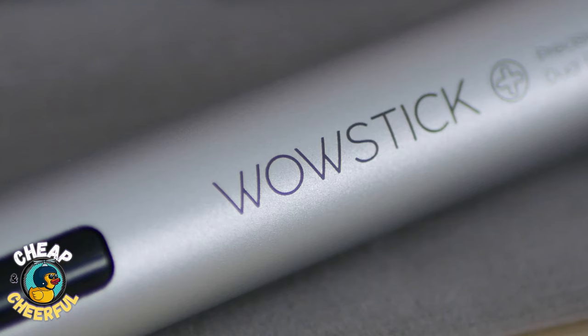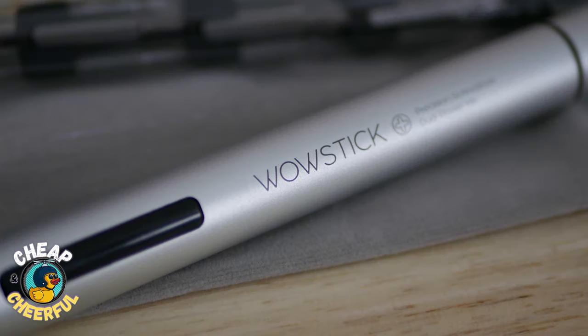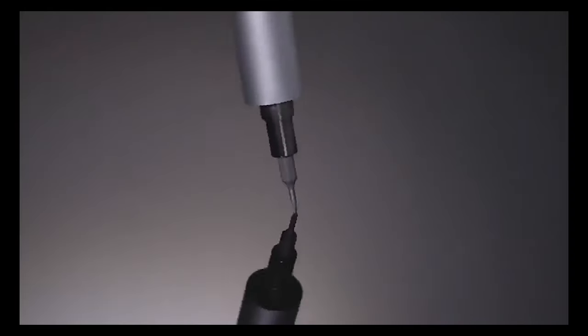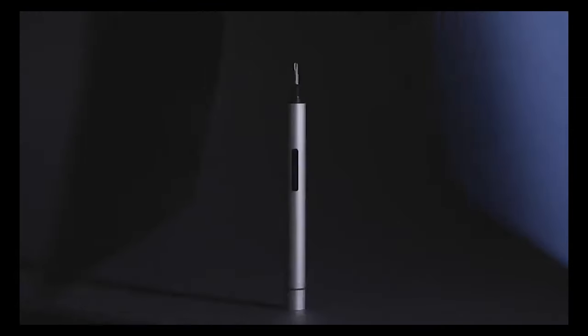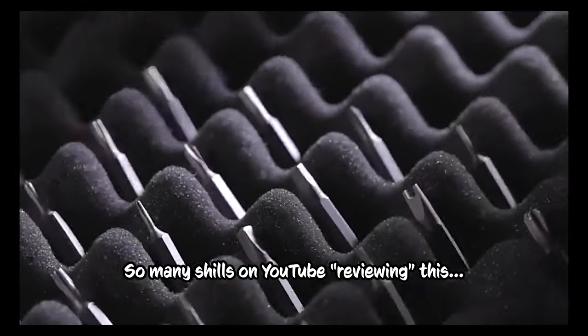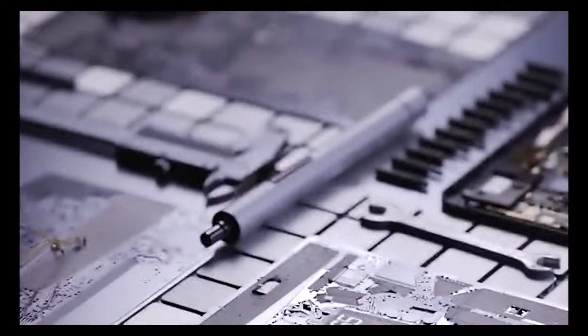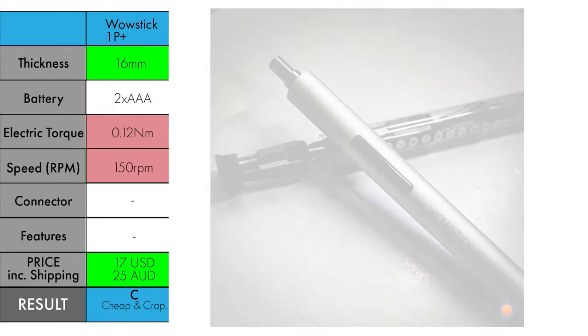We haven't even bothered looking at the WowStick 1P Plus, which is literally worse than everything on every level, except it's damn cheap — 17 US dollars posted, 25 bucks Aussie. So if you need to buy a precision electric screwdriver to use for five minutes, then throw it away and grab a regular screwdriver, I 100% recommend the WowStick 1P Plus.